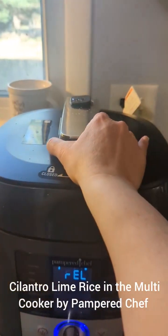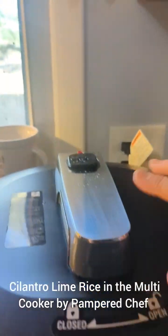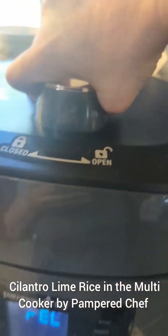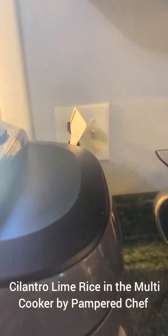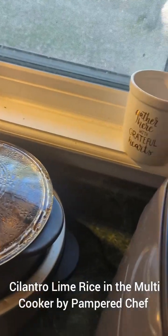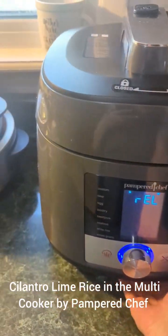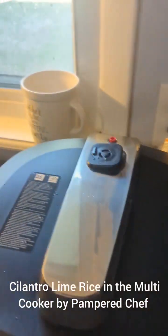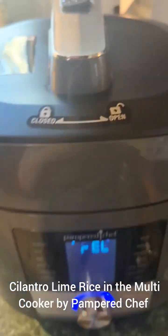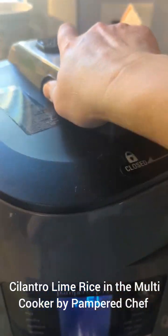One thing about this is you're not going to be able to open this until it's all released. See, it doesn't turn. Let's get that back into place and finish releasing. Now I hear it click — now we should be able to open it.